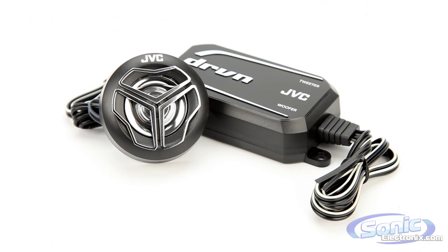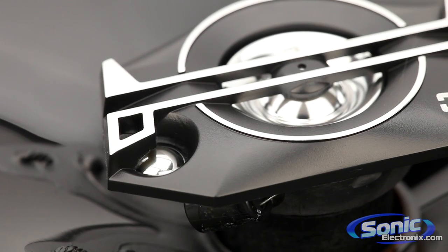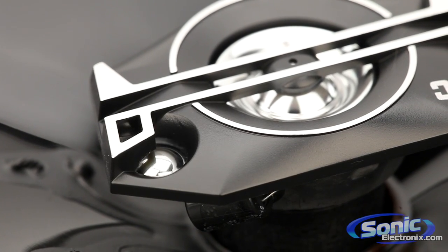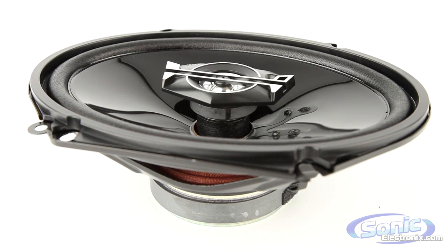Inline crossovers are featured on the component models to better the overall sound. These speakers come in two-, three-, and four-way configurations and are available in all the common speaker sizes, as well as component and coaxial models.